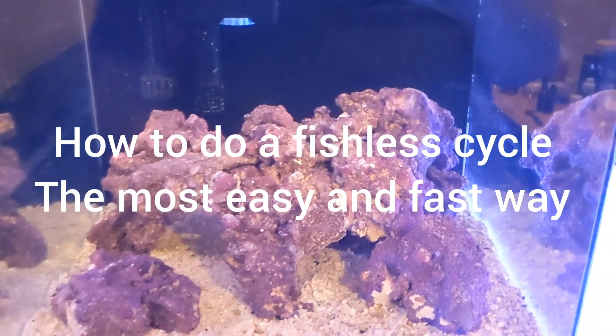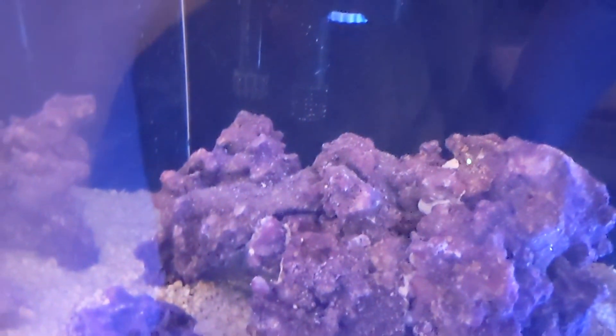Hey guys, Ole Andersen here from the Berkshire, Massachusetts Freshwater. The tank has been running for about three days, two days, and it's time to start the cycle. Let me turn the light on here.